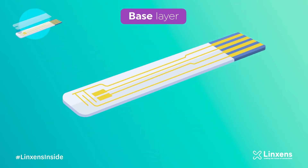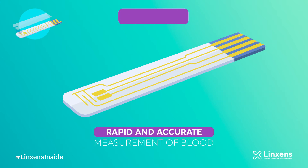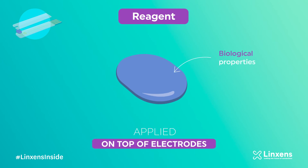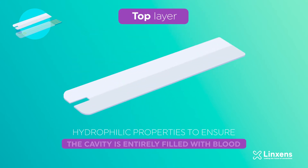The base layer contains Linksens transducer material which has gold electrodes to ensure rapid and accurate measurement of the blood. A reagent with biological properties is applied on top of the electrodes and reacts with the blood. The top layer has hydrophilic properties and ensures that the cavity is entirely filled with blood.